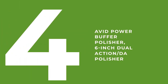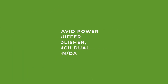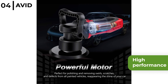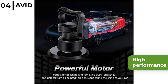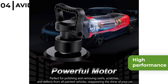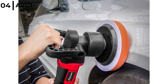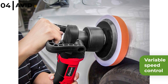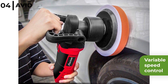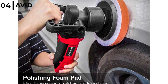The best budget polisher on our list is the Avid Power Buffer Polisher 6-inch Dual Action DA Polisher. This really good value polisher provides high performance, so it's an ideal choice for professional detailers or enthusiasts, perfect for polishing and removing swirls, scratches and defects to restore the shine to the vehicle. It is easy to operate with variable speed control allowing you to adjust the speed between 1500 and 6800 rpm, from low speed for waxing to high speed to remove oxidisation.